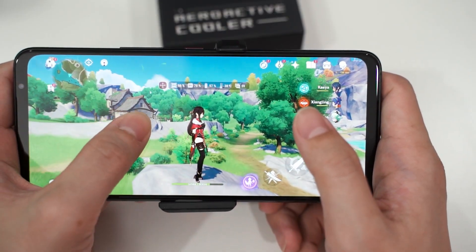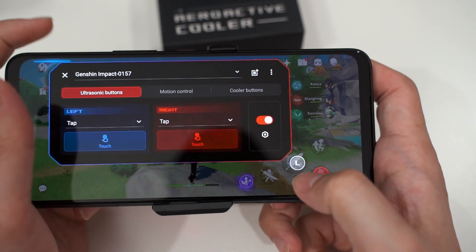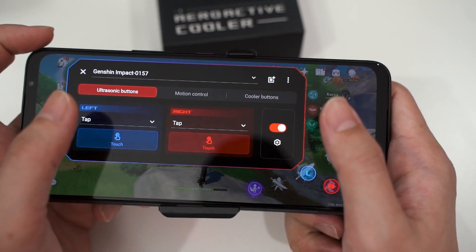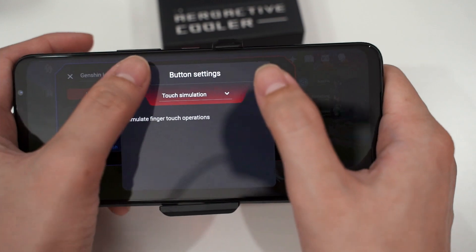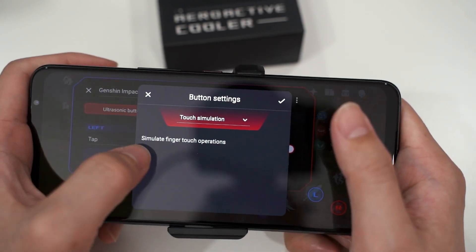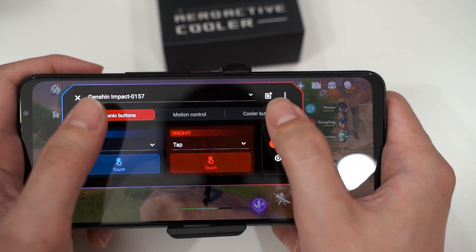To make use of the two buttons on the AeroActive Cooler 5, swipe from the right, go into triggers, and you can see the first option is the ultrasonic triggers — the two triggers on the phone itself, which are still retained. I've set the left one to attack and the right one to run. You can change between different modes: tap mode, dual partition (split into L1 and L2), swipe, and slide. Tapping the touch icon also lets you change to auto repeat, tapping macro, or air trigger profiles.